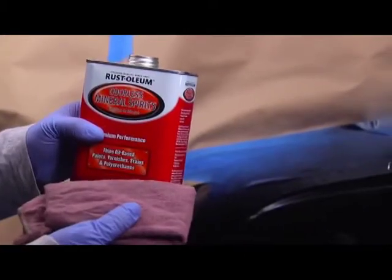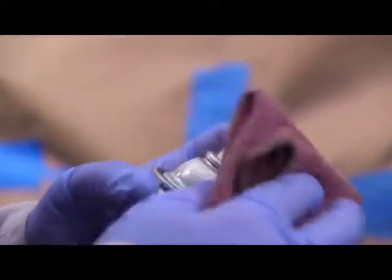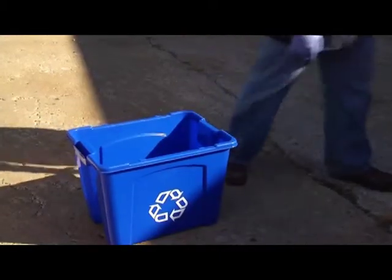The final step is clean up. For our Any Angle spray tips, simply wipe them off. For our standard tips, remove and clean with mineral spirits. And by the way, when the can is empty, it can be recycled.